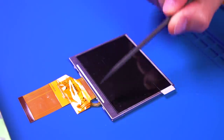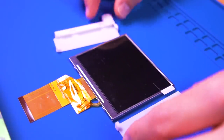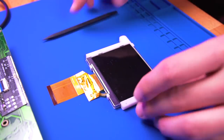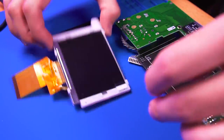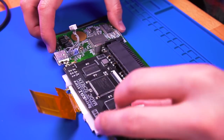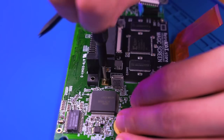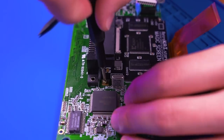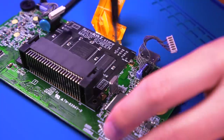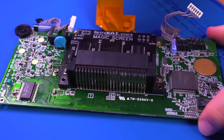Now it's time to prep the LCD with the aligning brackets. Slide the brackets onto the LCD panel, then screw the panel into place starting with the top left screw, then the bottom right, bottom left, and lastly the top right screw. If everything looks good and straight, tighten all the screws down.